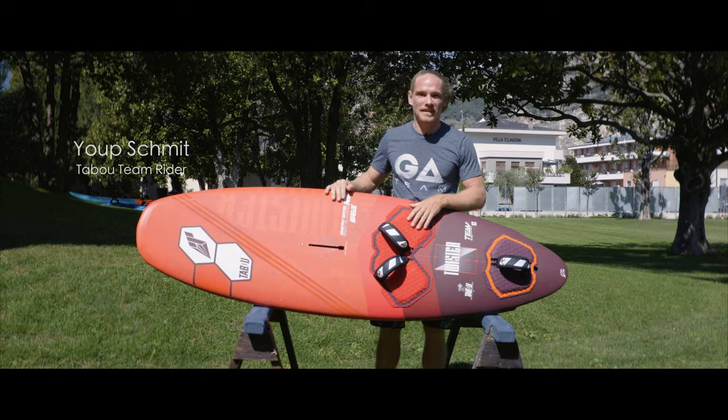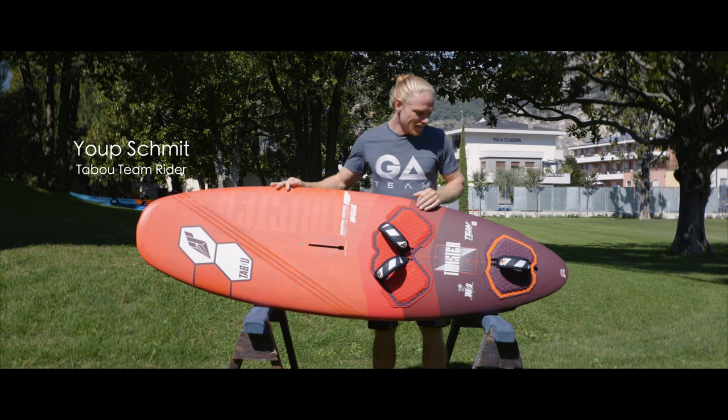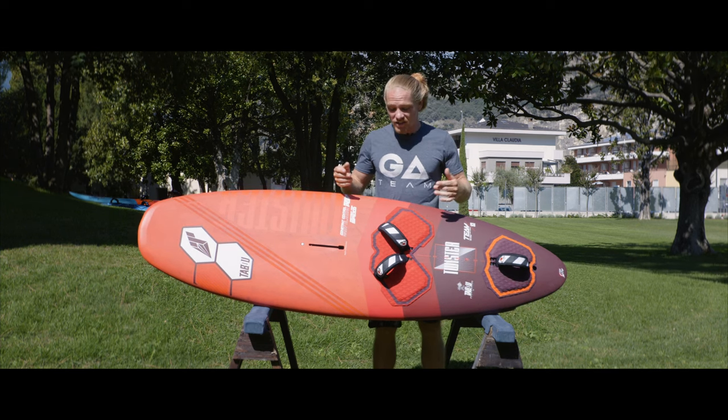What's up guys, Joop Schmidt here, and I'm introducing to you the Taboo Twister. I'm going to be talking a little bit about the setup of this board.